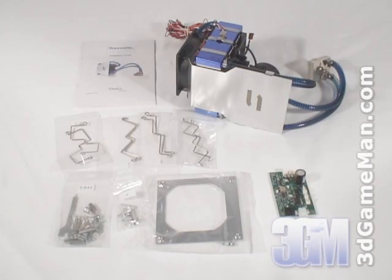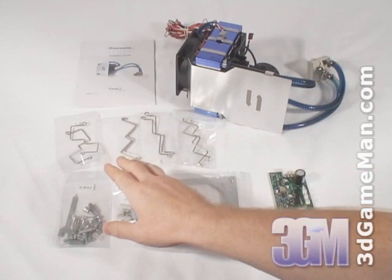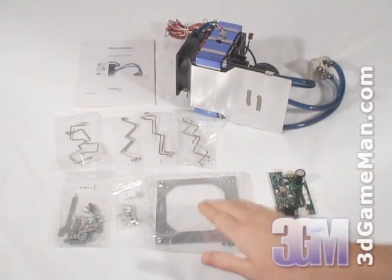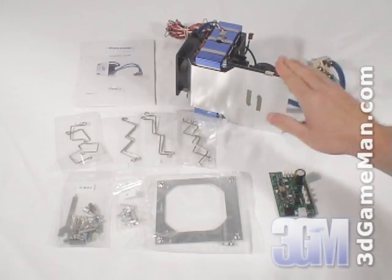Today I'm looking at the Coolit Freezone CPU Cooler. What's included in this particular kit is the user's manual, all the materials needed for installation, a fan adapter kit, the thermal control module, and the main unit.